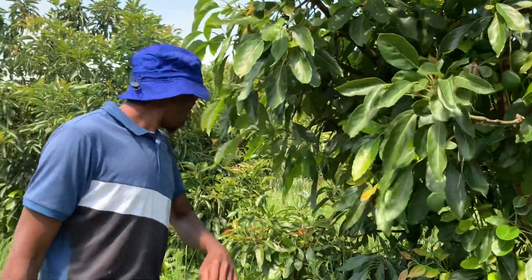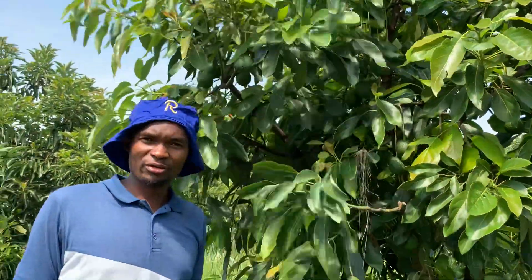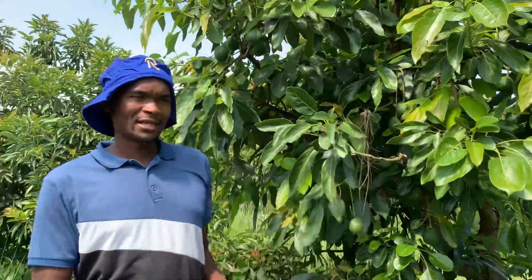Look at how they are fruiting. When you care for them very well, you'll be having fruits all year round. You can see here are the fruits. Many people have failed to do it the right way, but here are a few things you have to put into consideration.